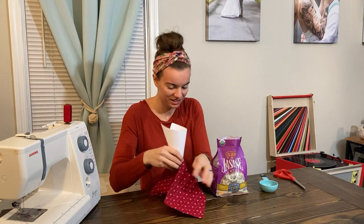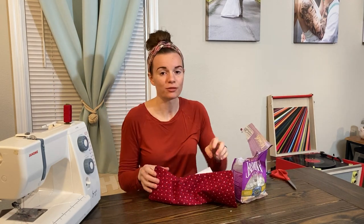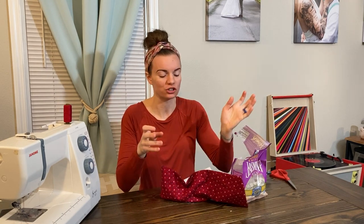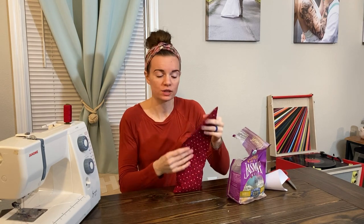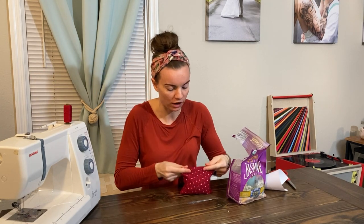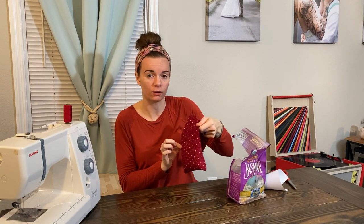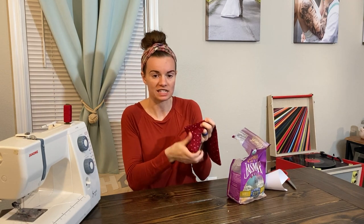I already made a mess — whatever. Remember, I'm going to be sectioning this into three sections, so I'm checking every so often to make sure each section has enough rice. If you're filling the whole thing without sections, just fill it until it's almost full. I've got it about a third of the way full. I've marked with the iron where I want to sew each seam, so I'm going to take this back to the sewing machine and carefully sew a stitch across the one-third mark to hold the rice into that first section.